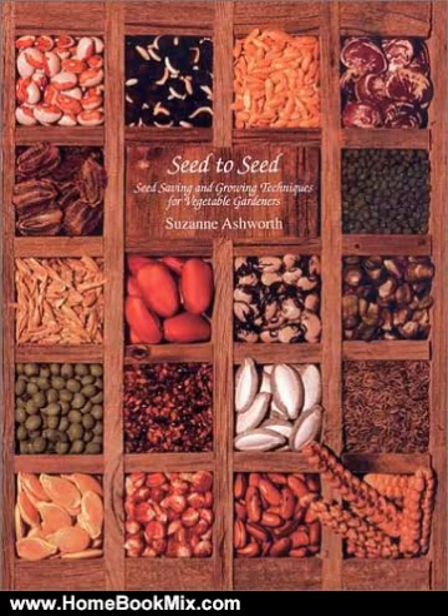This book contains detailed information about each vegetable, including its botanical classification, flower structure and means of pollination, required population size, isolation distance, techniques for caging or hand pollination, and also the proper methods for harvesting, drying, cleaning, and storing the seeds.